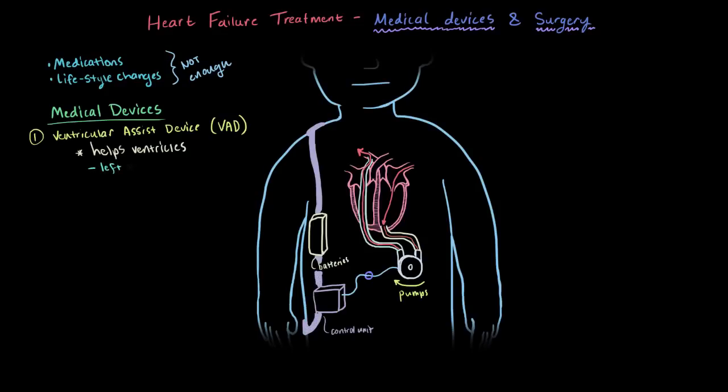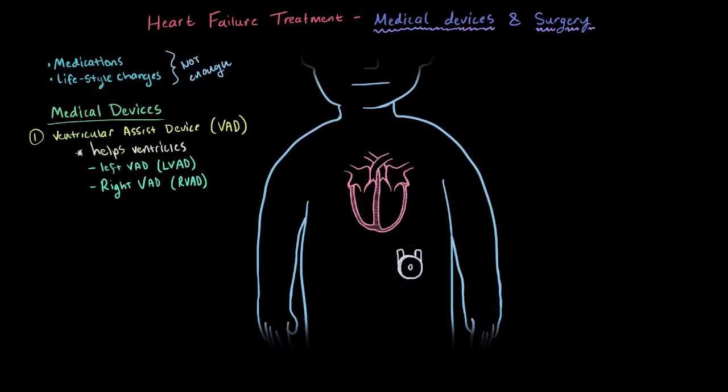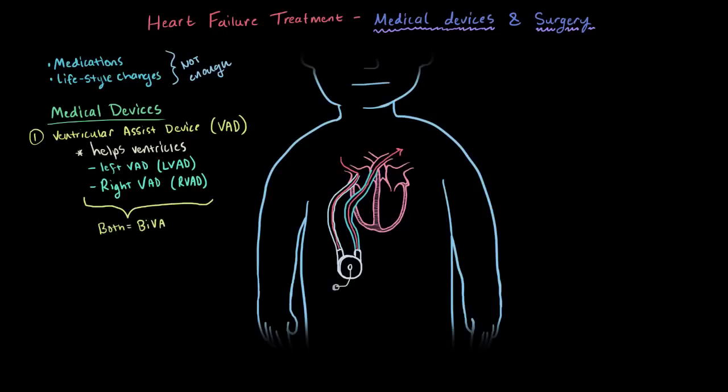Since the diagram shows the left ventricle, we usually call that a left VAD or LVAD. But you can certainly have one for the right ventricle too, which we call an RVAD or right VAD. Those usually connect up to the right atrium, take blood to the pump, and then give it back to the artery on the right side, which heads off to the lungs. You could even have a BiVAD, meaning there's a pump for each ventricle.